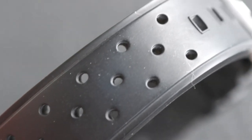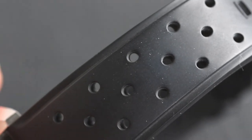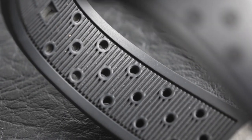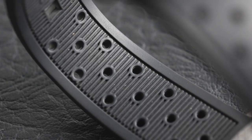As for the strap, it's pretty simple on this one. We've got a black perforated rubber strap with an easy buckle system, so it's very simple to adjust. It's fairly breathable due to those perforation holes and is actually quite soft on the wrist. Nevertheless, the quality of rubber is still very durable.